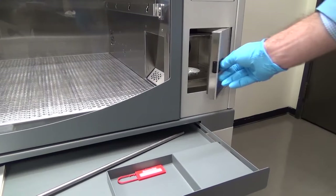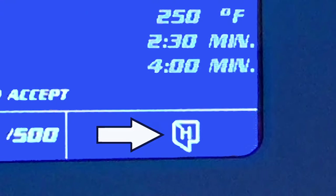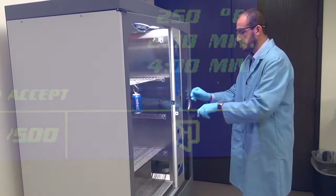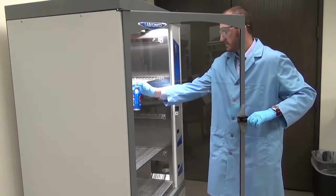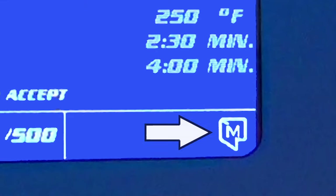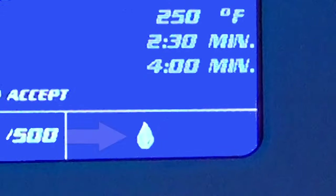If the CA door is left open, there is an indication in the alert area of the screen. If the main chamber door is left open, there is an indication in the alert area of the screen. If the water bottle of the humidifier is getting low, it is indicated on the alert screen.